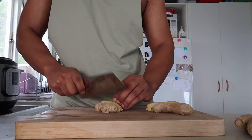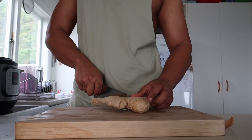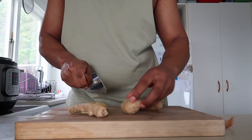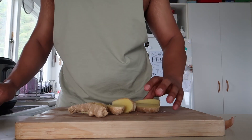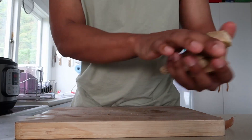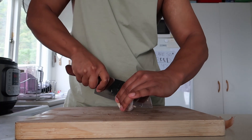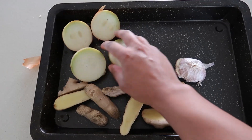Ginger, just slicing it down the middle. To be honest, there's no set amount of how much you need to use — use however much you feel like. That's the golden rule. Easy as: ginger, garlic, onion, all just need to get charred up.